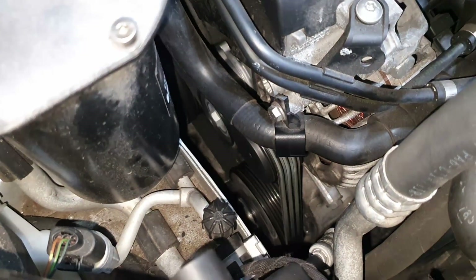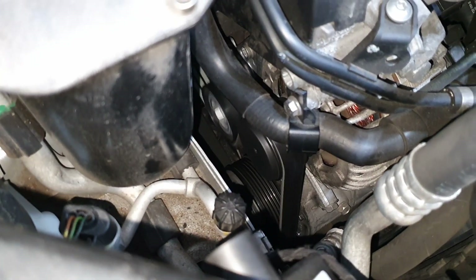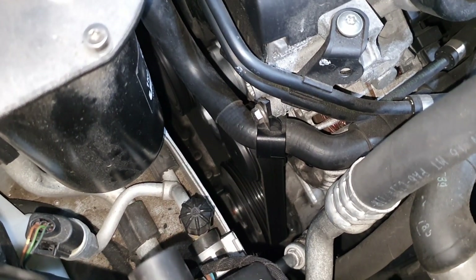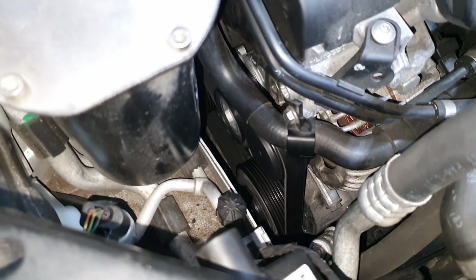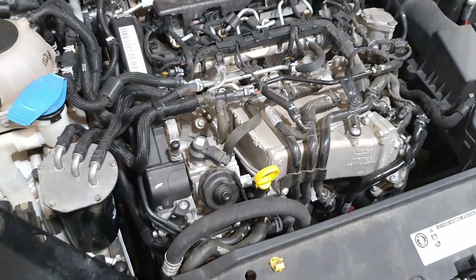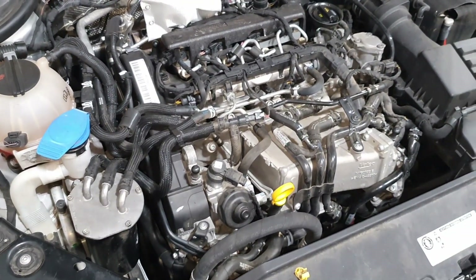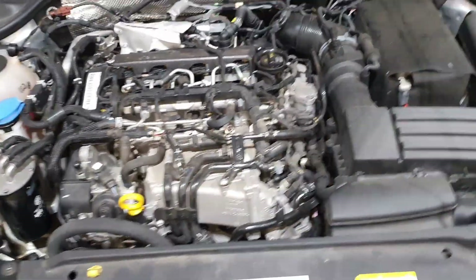Here's the car running — things finally look normal. By now it would have jumped the belt off. Love these engines. Back on the road we go. Thanks for watching.